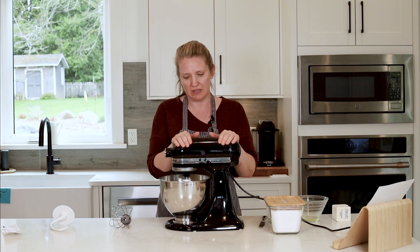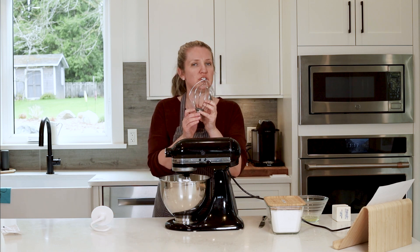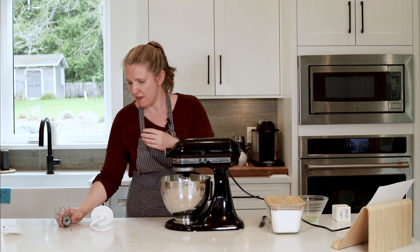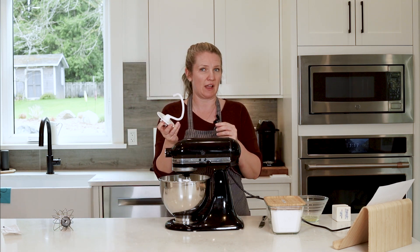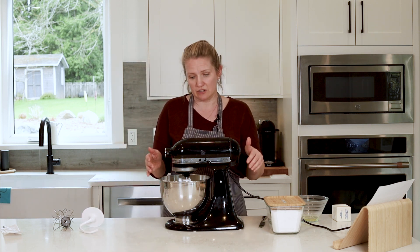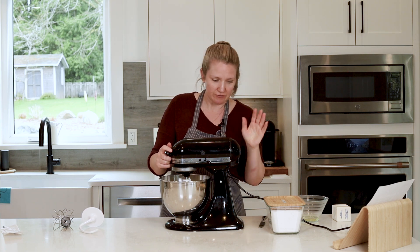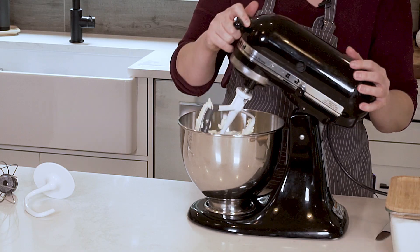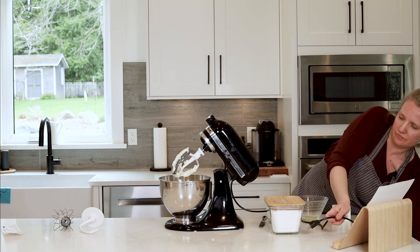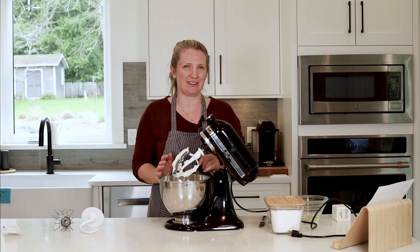When you look to clean the KitchenAid mixer, the attachments — if they are metal like so — they should never go into the dishwasher. You're going to want to protect them by washing them by hand in your sink. If they have a plastic coating on them, they are in fact dishwasher safe. Like our blenders, we don't want to stick any utensil into the bowl while it's going. After it's off and we're done, you can tip it up, unplug it, making sure it's not on, and then we can use a spatula to get off all this extra product and put it back into our batter.